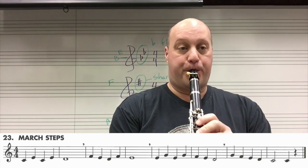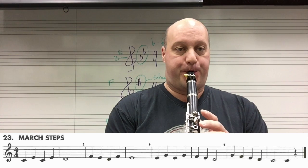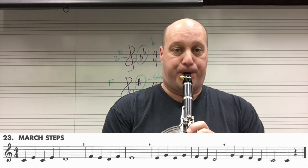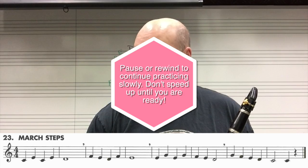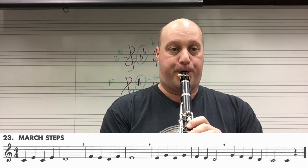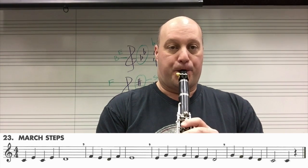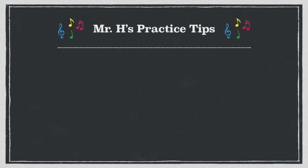Ready, go. Practice those sections slowly and steady. If you'd like to try to go faster, here it is at 84. Ready, go.